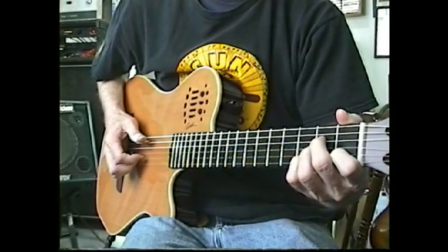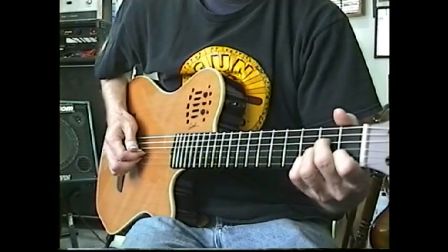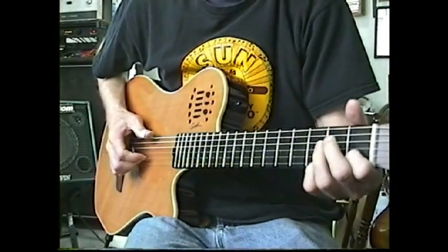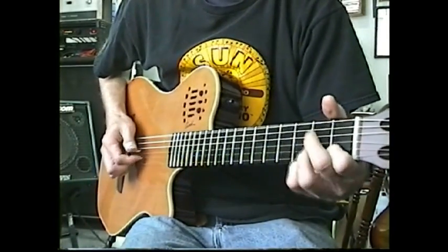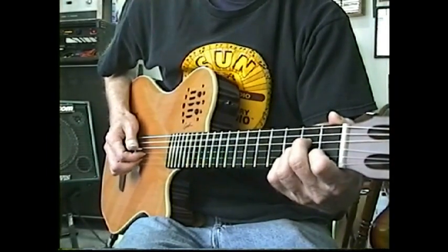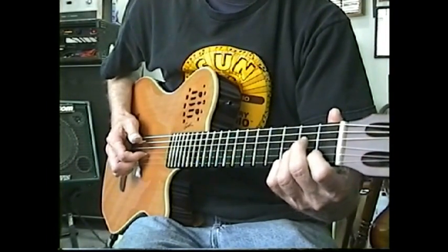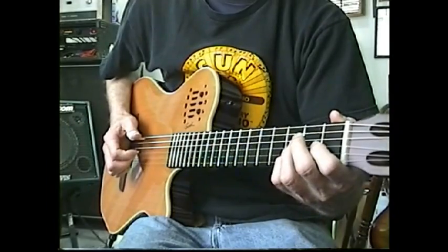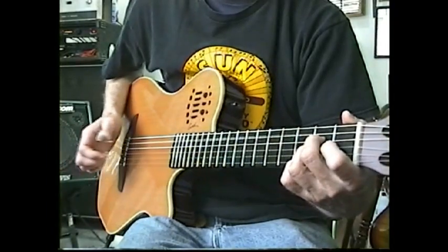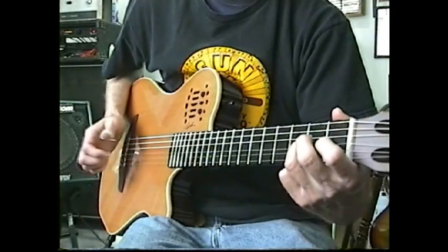Number nine. Number ten — it's kind of like Windy and Warm, just a little tiny excerpt. It's A minor. Chet does that a lot: a hammer-on as a pickup note before the next measure starts, and you're only picking the bass note — that's just hammering on.